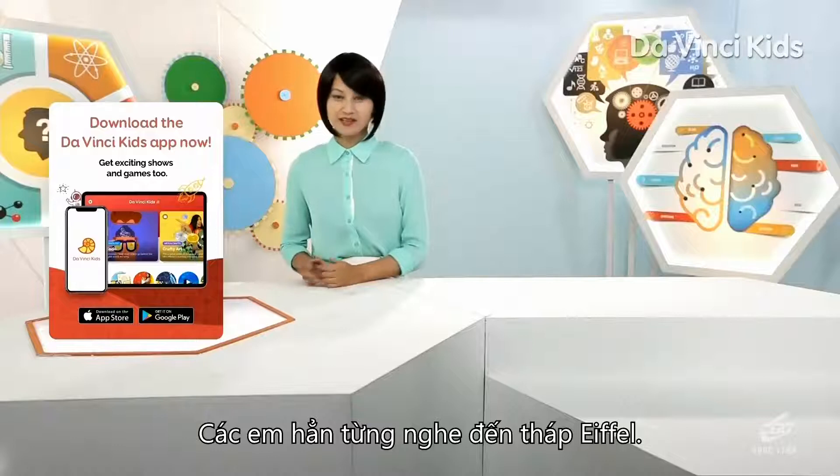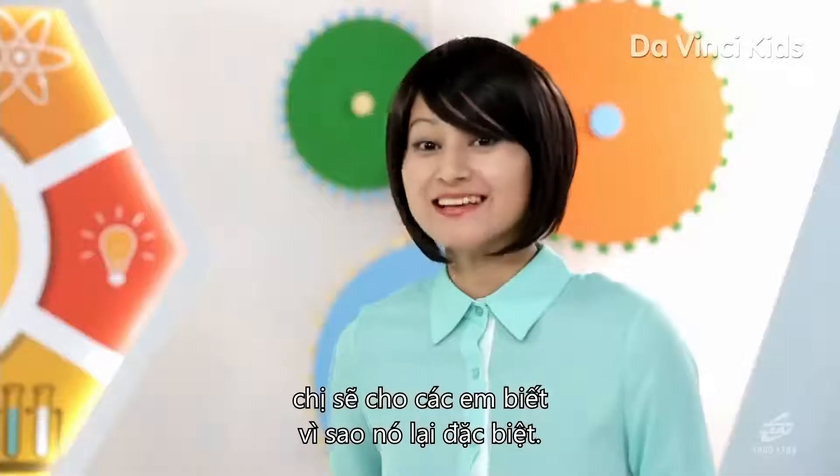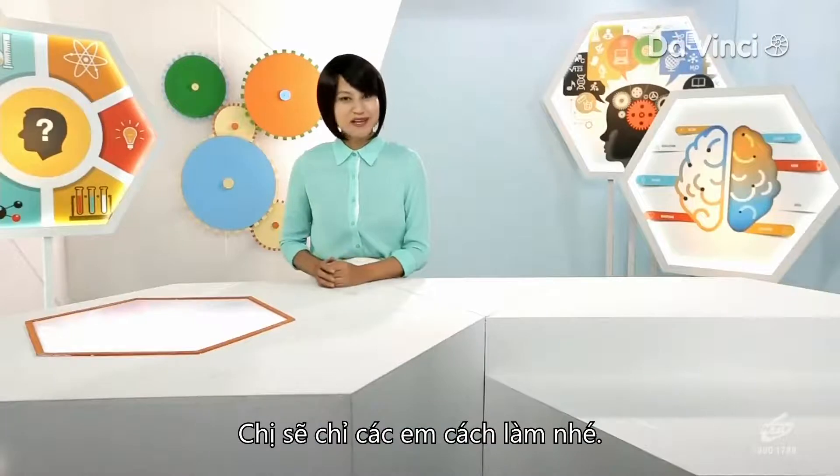You must have heard of the Eiffel Tower or the Empire State Building, but what about the Mercy Tower? If you haven't heard about it, I'm going to tell you why it's so special. It's made entirely of paper, and I'm going to show you how to make one.